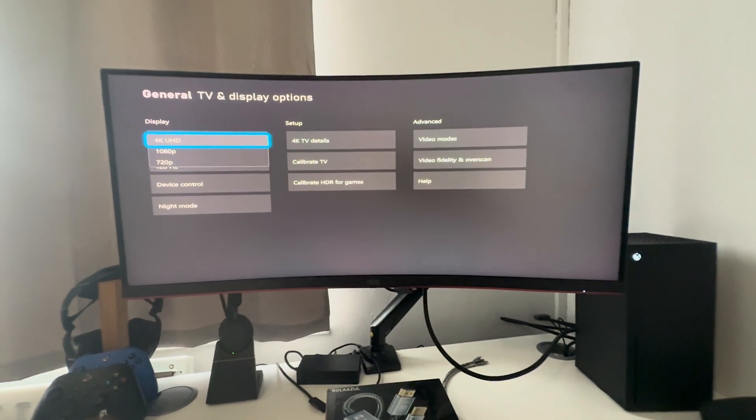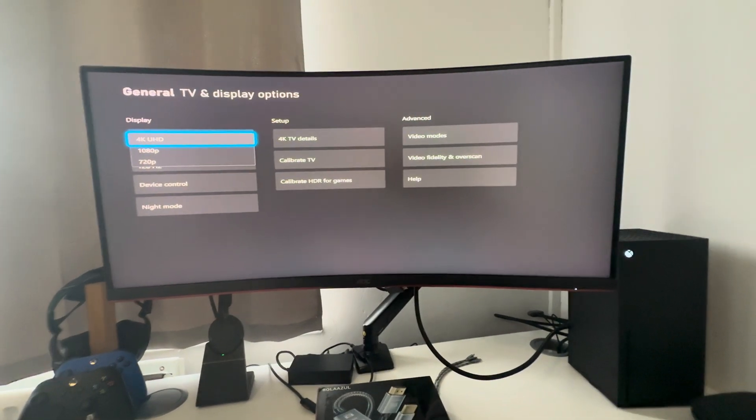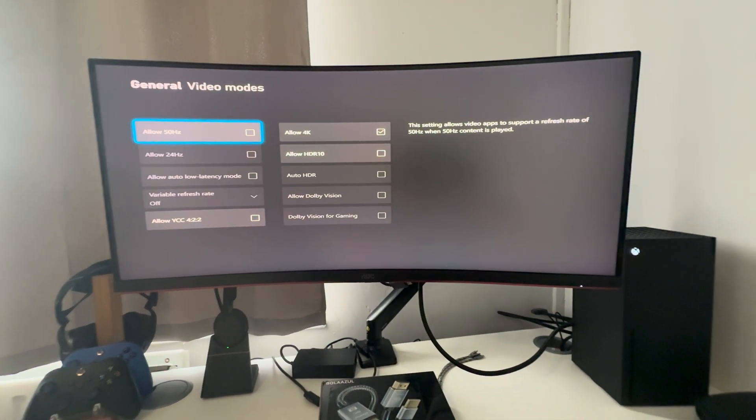The reason you can't see 1440p on mine is because of the current settings I'm on. If you wanted 1440p at 120Hz, you would go to Video Modes and turn off the 4K option — by doing that, 1440p would pop up instead.